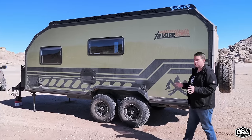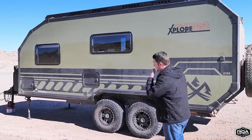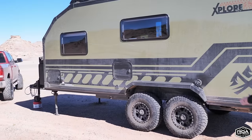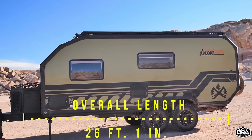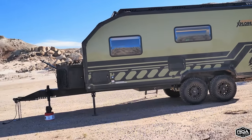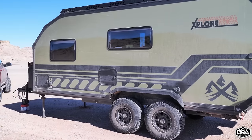Let me talk about the specs — everybody wants to know the details. The overall length from the very tip of the hitch to the back of the wall is 26 feet and 1 inch. That doesn't include the tire or cargo, so you're looking at close to 27 feet with everything on the back. The trailer itself is 26 feet 1 inch.